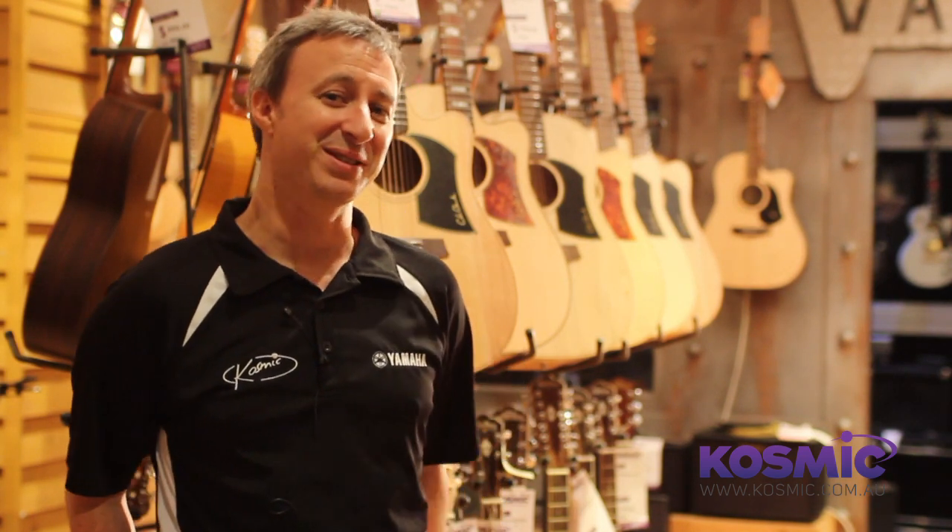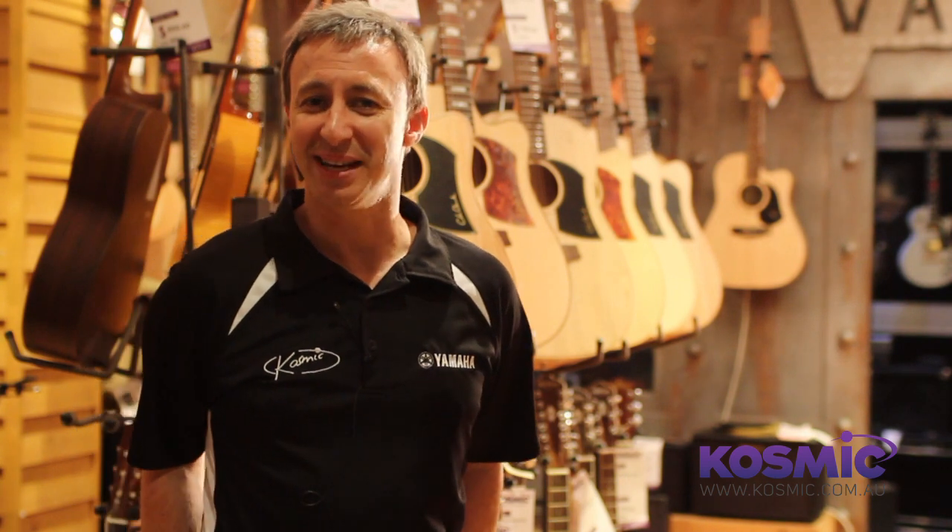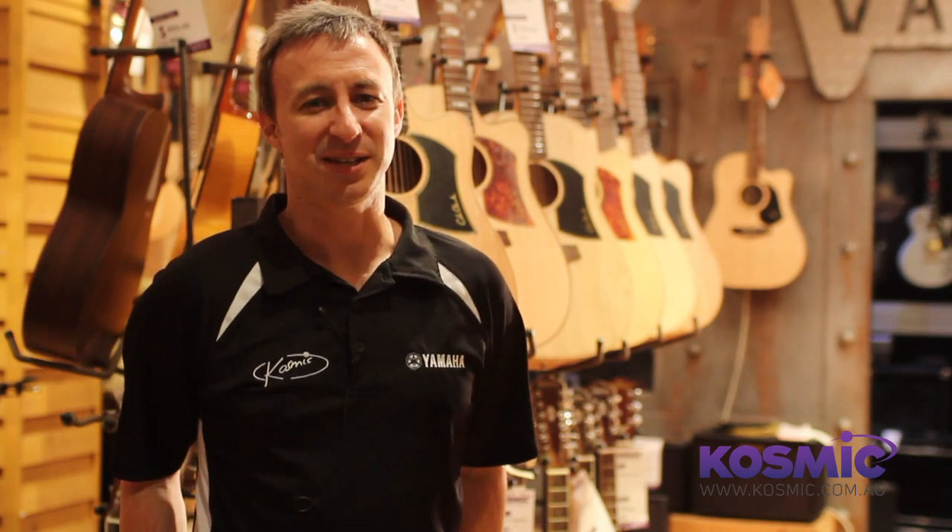Hi, Cain from Cosmic here and today I want to talk to you about Cole Clark guitars, some of which you can see behind me. Cole Clark are an Australian guitar company and they make some fantastic instruments, and I just want to talk to you about some of the features and benefits and also some of the models we carry.